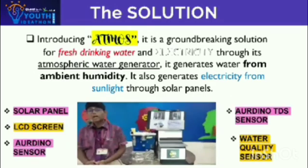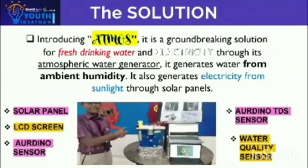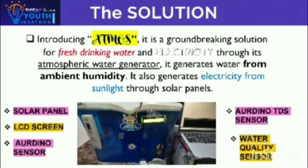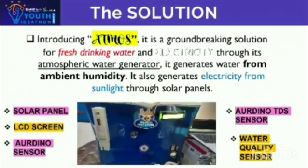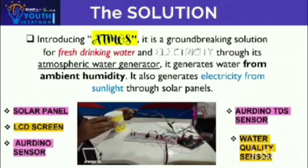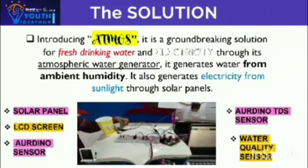We have a ground heating technology for fresh drinking water and electricity. We have a solar panel which is used to produce electricity from sunlight, and also an LCD screen which shows how much electricity is produced. We also have a TDS meter which shows the quality of water. When the storage tank is completely filled with water, an ultrasonic sensor will detect it and send a signal to the beeper, and the beeper will beep.